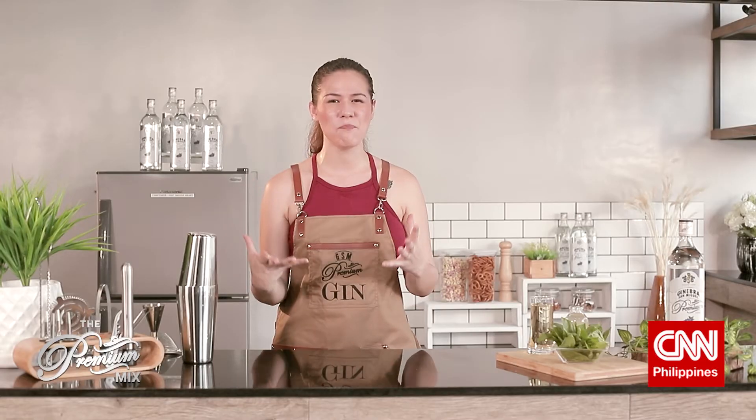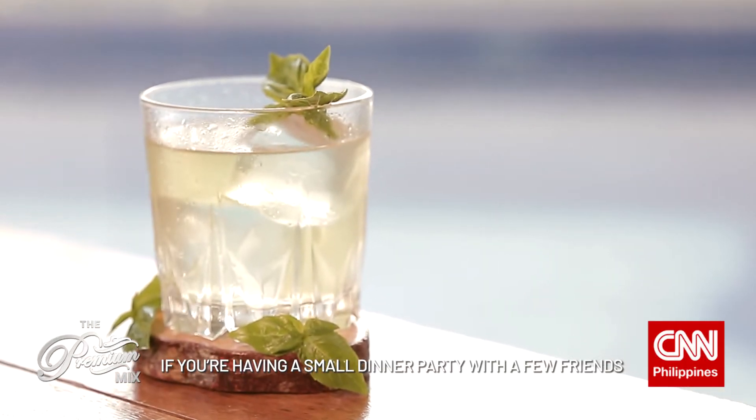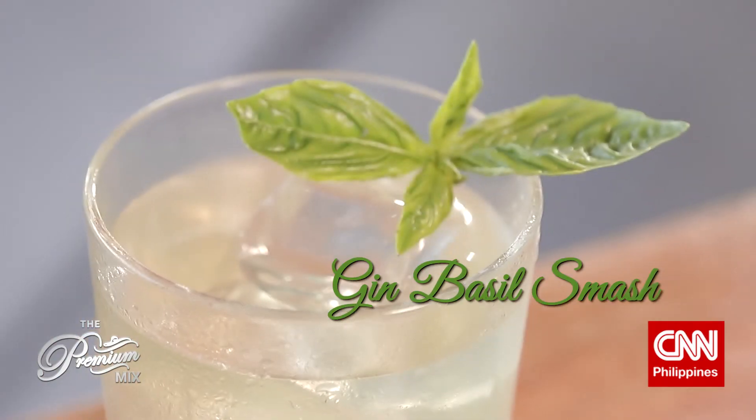Today's cocktail is pretty modern because it gained popularity in just the past two years. If you're having a small dinner party with a few friends, this is a treat your guests are sure to enjoy. The Gin Basil Smash.